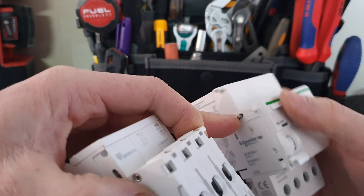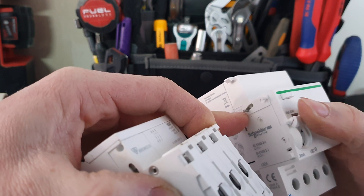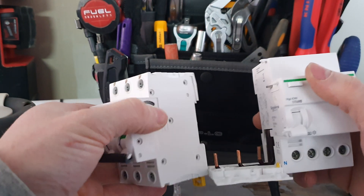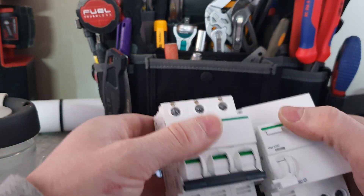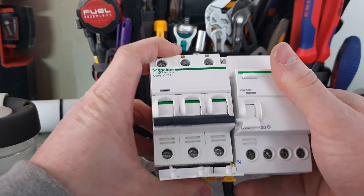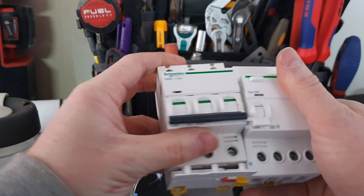That indent lines up with the indent on the RCD box. When the RCD trips, it's mechanically interlocking with the circuit breaker here. They're pretty easy to install.